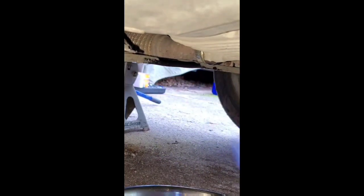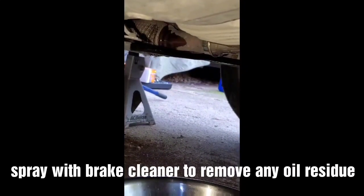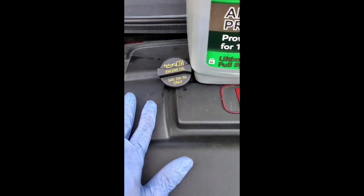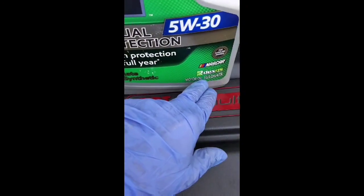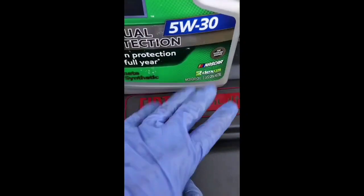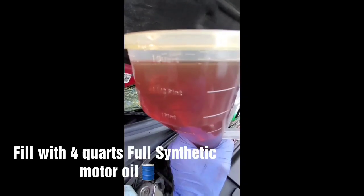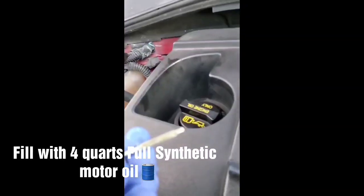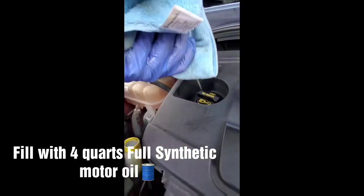Now for this oil residue that's here, I'm going to use some brake cleaner just to remove any oil residue. On this specific engine with the 1.4, it uses 5W-30 full synthetic — 4 quarts, not 5 quarts, it's going to be 4 quarts. Fill the oil measuring cup with 1 quart of full synthetic motor oil and repeat this 4 times. Check the oil level — it should be right at that last line. That's perfect, right on the money.